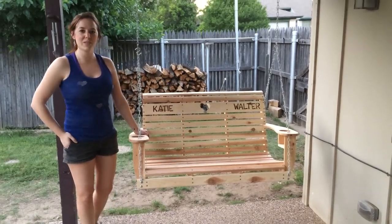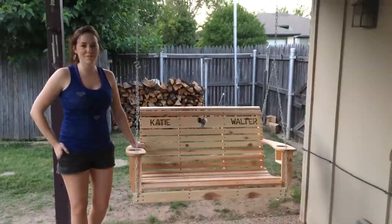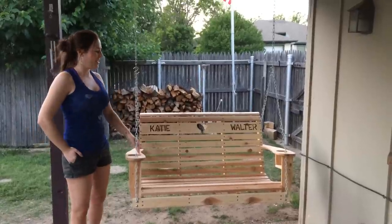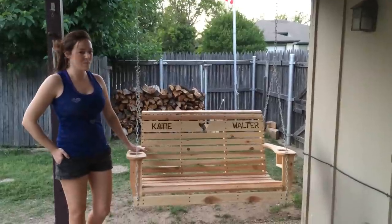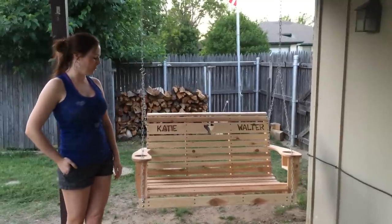Hey there, this is April with Walker Dews, and I've been building porch swings. I built my first one a few weeks ago whenever my mom requested one, but I didn't make a video because I didn't know if anybody would be interested in seeing it, but I've had a couple people since then make a comment that they would like to see it, so here's a video for you.